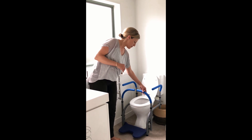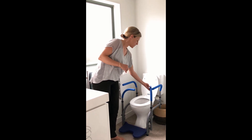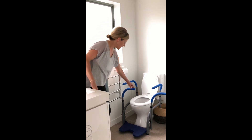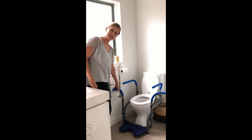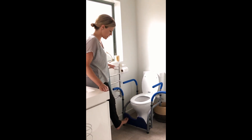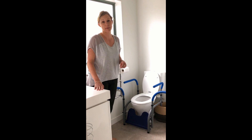Each of these swings away and it's got 4 different positions that they can lock into. Additionally, it has a foot plate accessory and this can be at different heights and also flipped away when other people are using it.